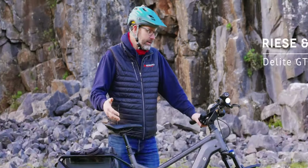Hello, I'm Dan from Edimo Electric Bikes and this is my review of the Ries & Muller Delight GT Roll-Off.